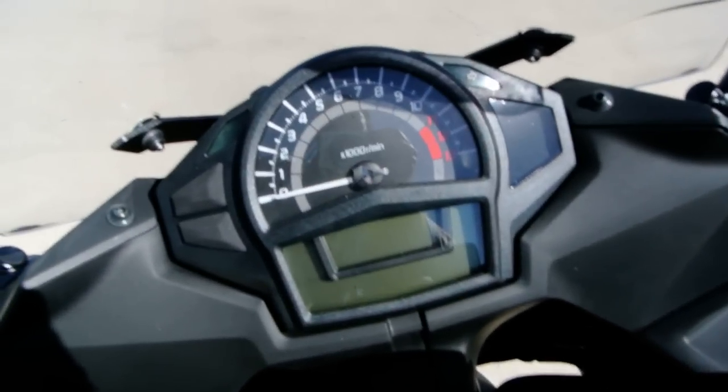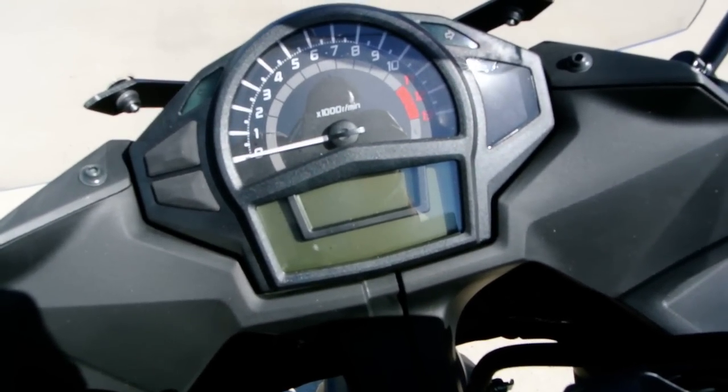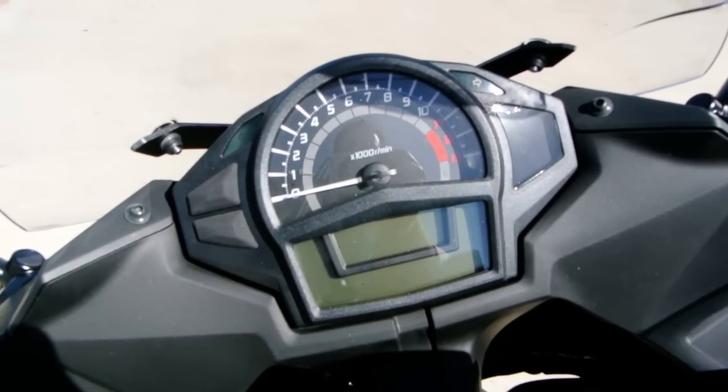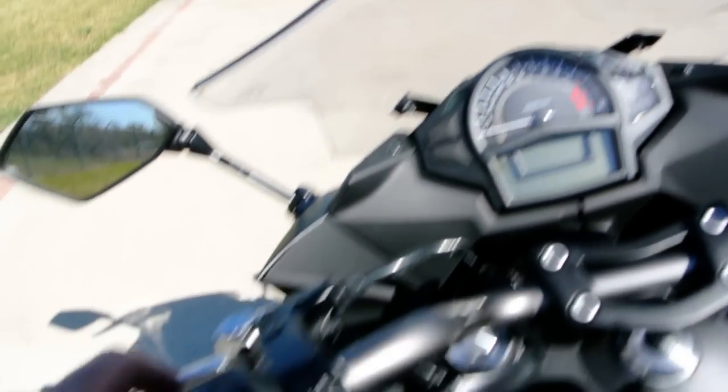There's great instrumentation with an analog tachometer and then a digital readout on the speedometer and the rest of the instruments — fuel gauge, clock, odometer, trip meter. Just a full array of instrumentation. Really nice.